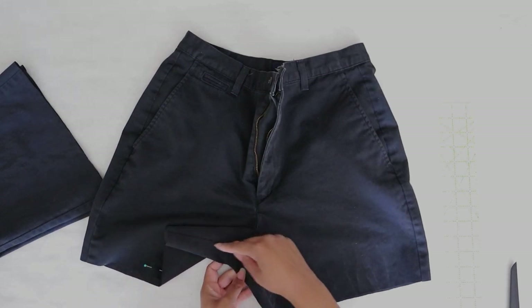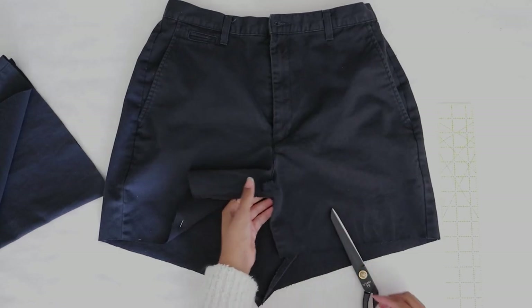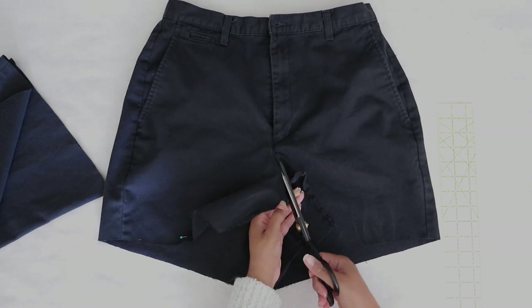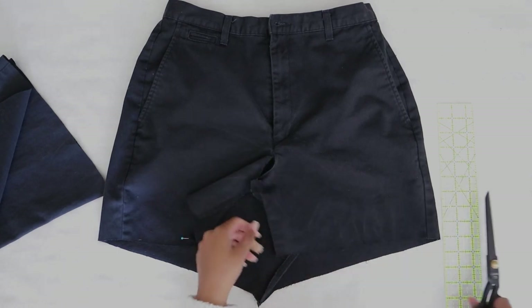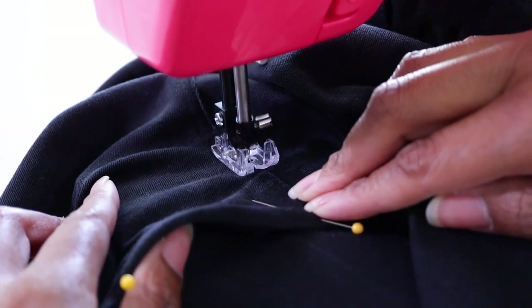We just want to open up this seam — I was trying to seam rip and went too far — but at any rate, I'm gonna cut the side of this seam up towards the fly and then stop, and then you just overlap it and sew it down. You do the back the same way.